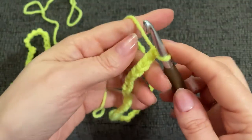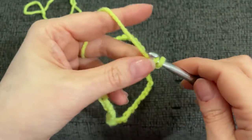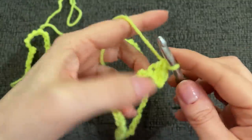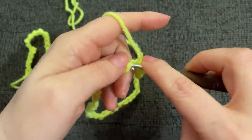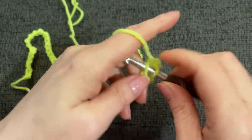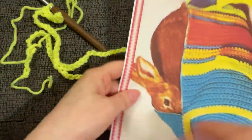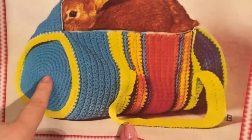We chain 79 but work 78 single crochets. I always work in the back bumps — that's just where I live. I'll be back when we get to the end and are ready to change to turquoise. The pattern mentions this bag is 18 inches long.